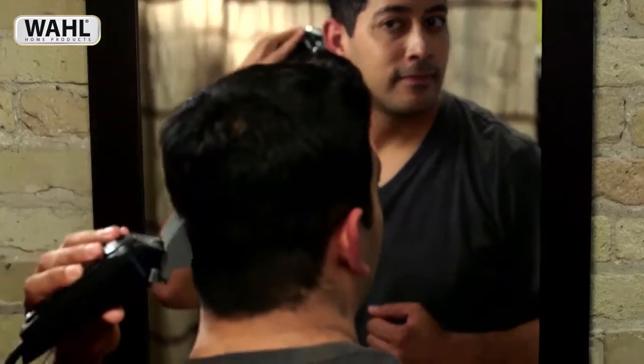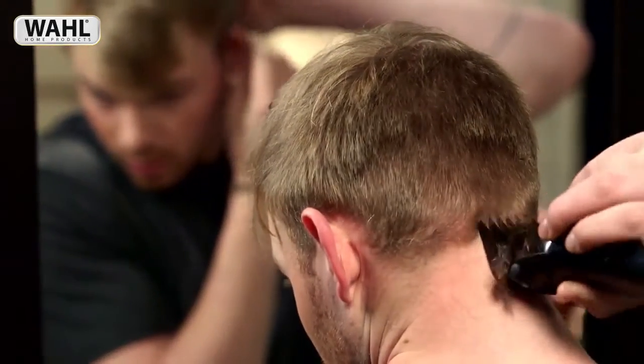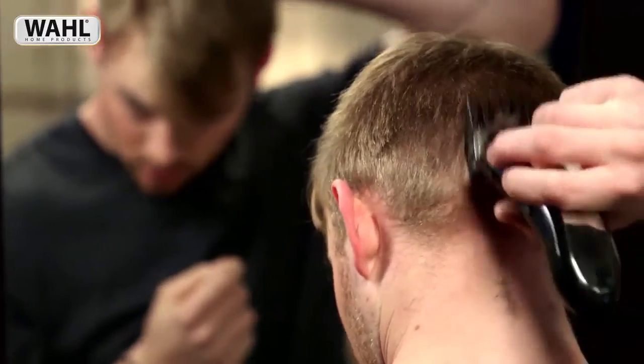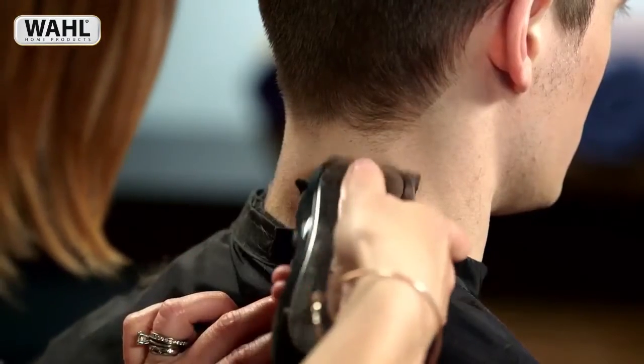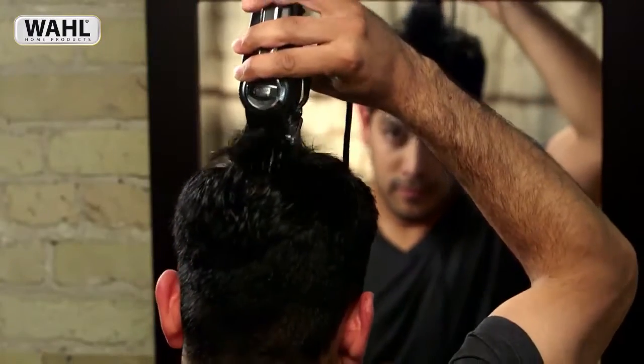Our haircut videos may reference different areas of the head, so we've defined four main sections. Section 1 is the neckline. Section 2 is under the rim of the head. Section 3 is the rim. And Section 4 is the top of the head.